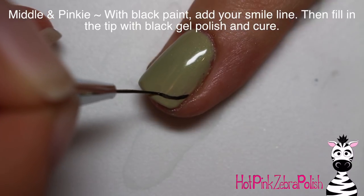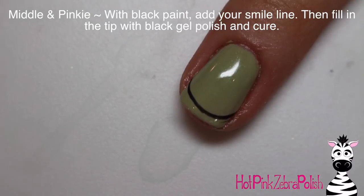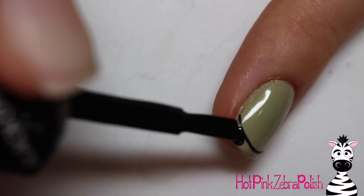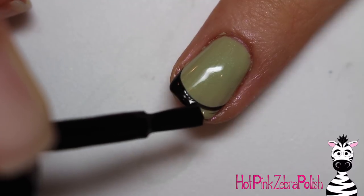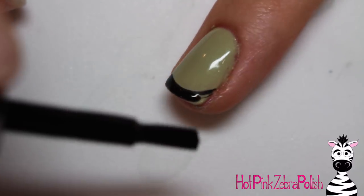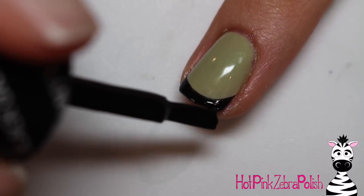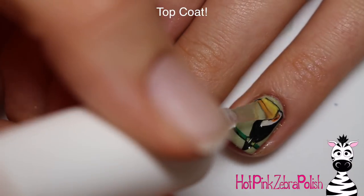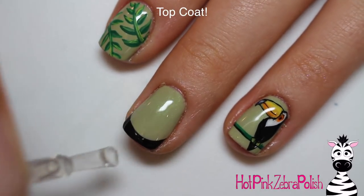On my middle and pinky nails, I'm just going to be doing some black French tips. Funny thing with this design is that my original goal was actually to figure out a design that went with black French tips — and this is what I came up with. So I did the smile line with black paint and then filled in the tip with black gel polish. Now I'm going to apply a layer of top coat over the whole thing.